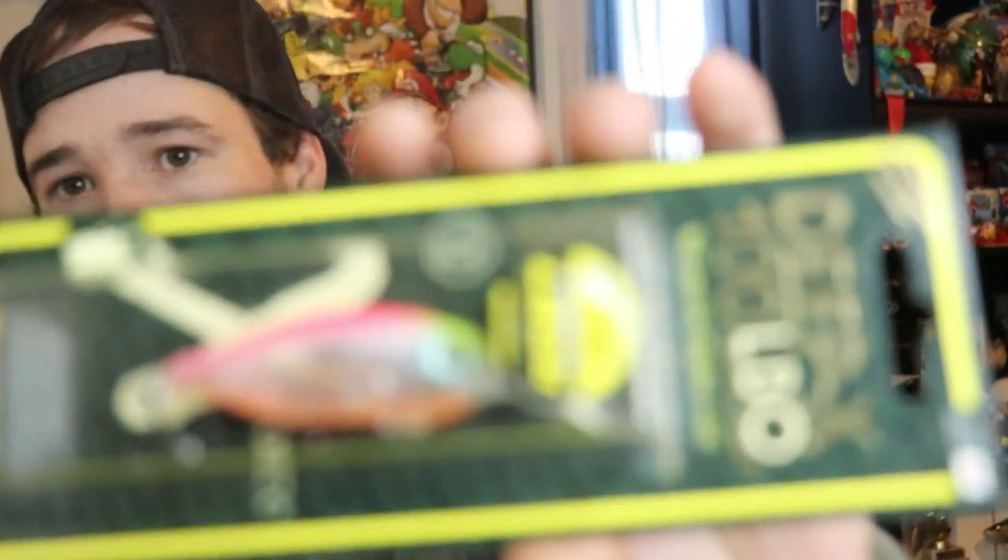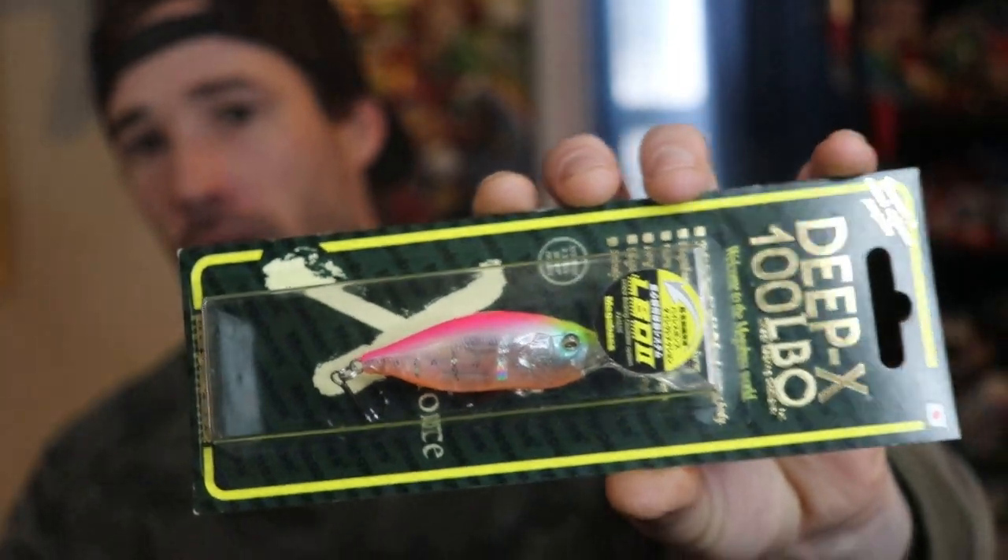To give a background on this color — it actually began as a saltwater color called Hachiro Reaction. There were a lot of people catching sea bass on that color and Megabass was getting a lot of emails saying, 'Hey, can you make Hachiro Reaction into a freshwater color?' That is exactly what Megabass tried to do with this Sunset Teaser color.